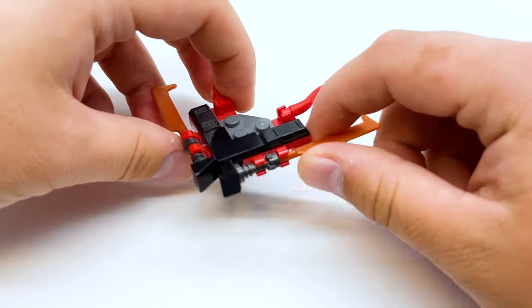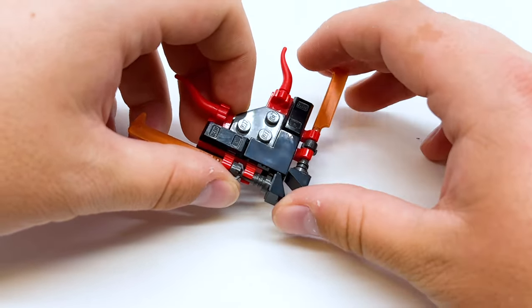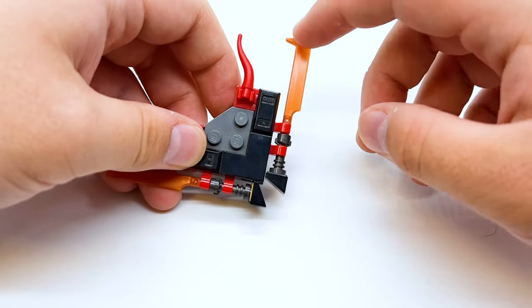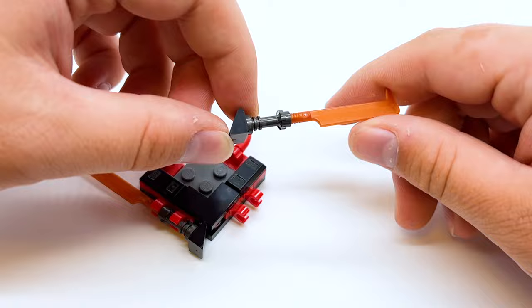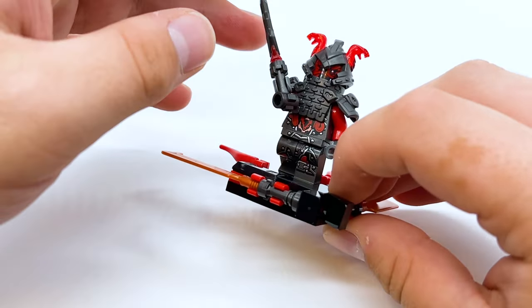The side build in this set is going to be quick because it's just this little flyer for the Vermillion. I think this is a good build — I'm happy that we get something for the villains here, because sets don't always come with something for the villains. So it gives the Vermillion something to chase after the Destiny's Shadow with. There are also these blades on the side of this build which give it a really sleek look, but you can also remove them and use them as weapons, and I think that's actually a pretty cool build to give to a Vermillion warrior. Here's how it looks to have the Vermillion on the flyer.